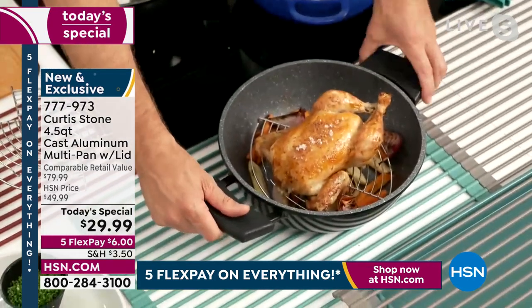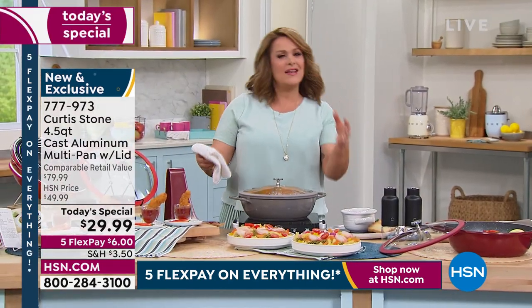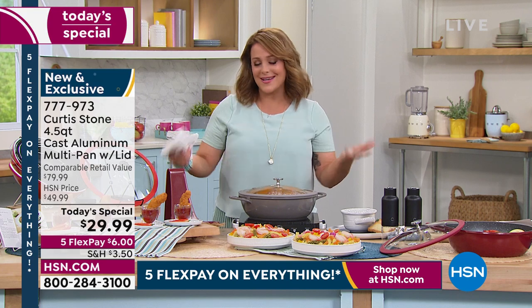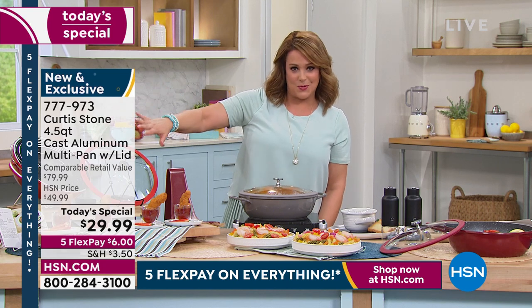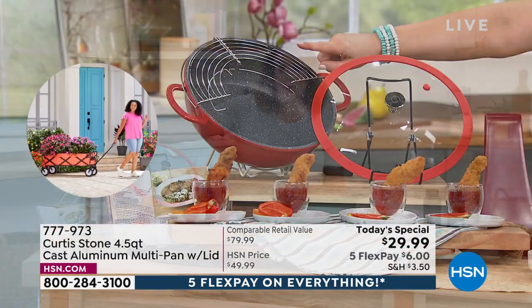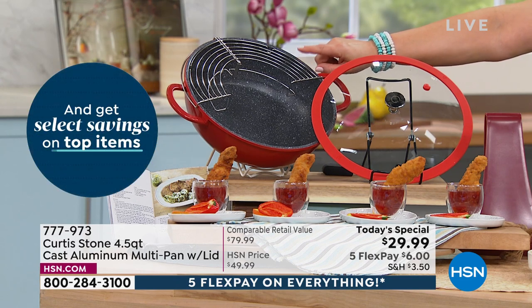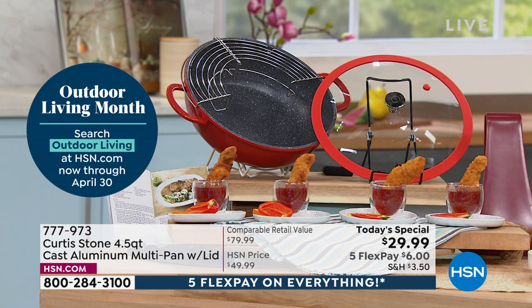Look at it as a roaster — beautiful. And now you have the capacity. Last year, a year and a half ago, we did the four-quart, and customers said can you make it a little bigger, make the lid lighter, make the seal better. It's customer appreciation month — we heard you, made the changes, and now we're doing a price I have never seen on this do-it-all pan. Cast aluminum, same benefits as cast iron but a lot easier to use and more versatile. That rack is genius — for steaming, roasting, and resting. This is less than $30.